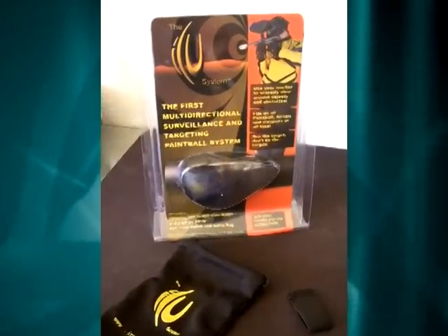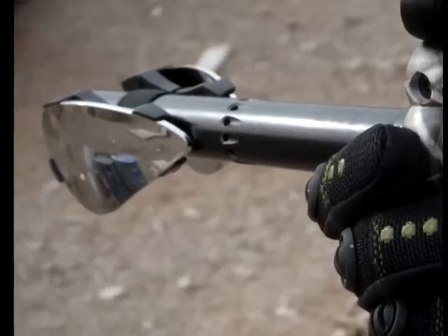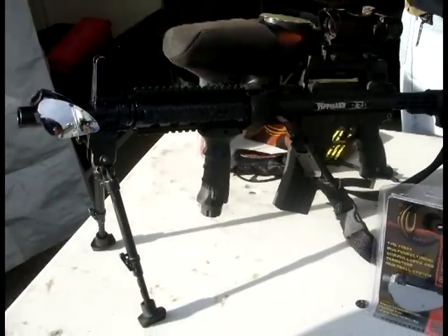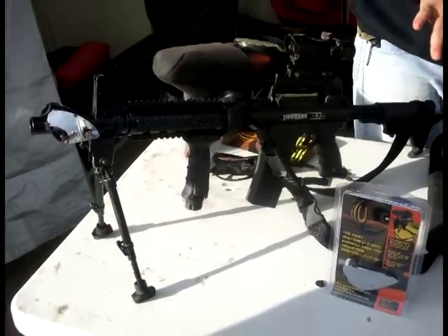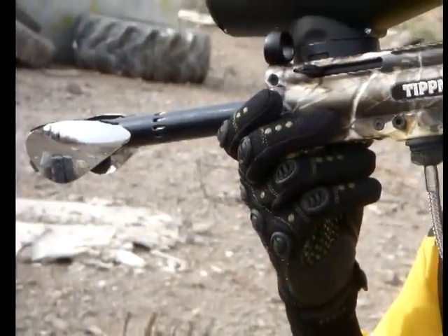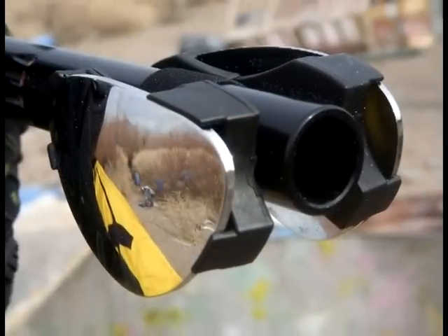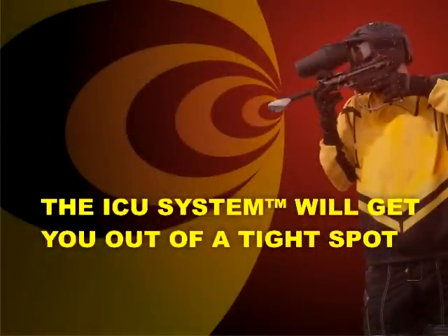The ICU System — the first multi-directional surveillance and targeting paintball and airsoft system. The ICU System is a system of mirrors designed specifically to mount on the end of virtually any airsoft, paintball or related weapon. It turns most anything with a barrel or muzzle into a surveillance tool for viewing covertly around obstacles. The ICU System will get you out of a tight spot.